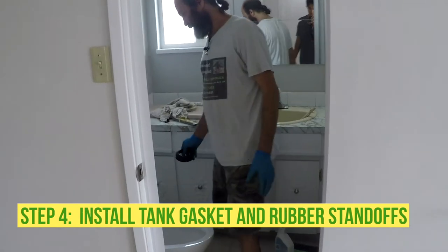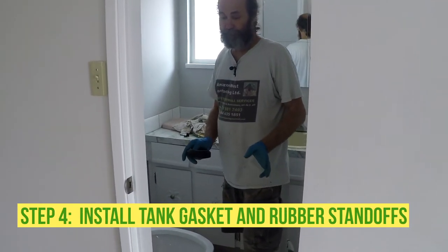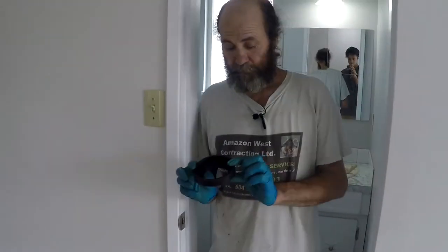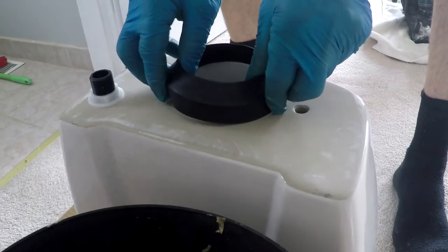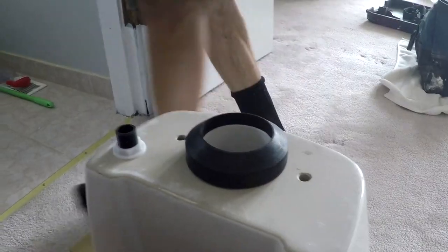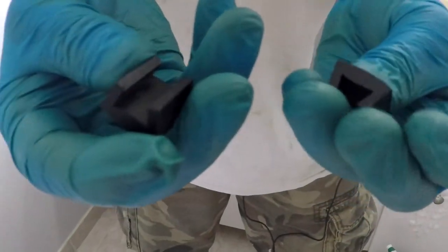We've installed the toilet bowl, it's in place. Now we're gonna install the tank. This is a two-piece toilet — nice and easy. Now I'll show you just two little rubber pieces.